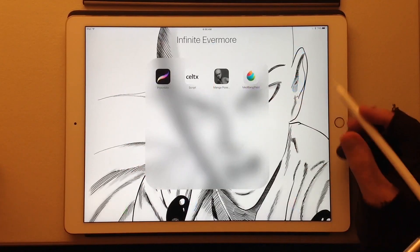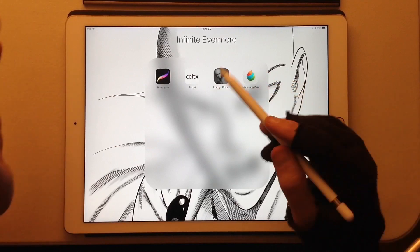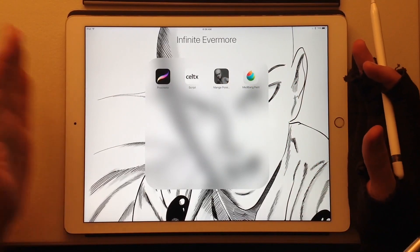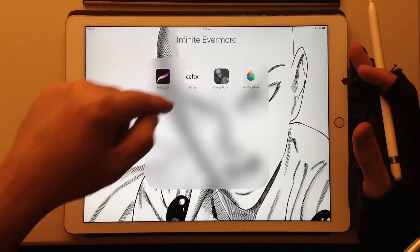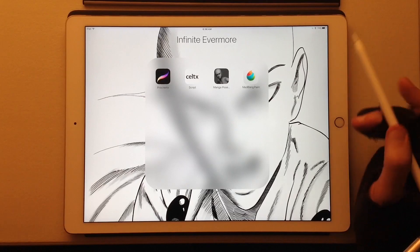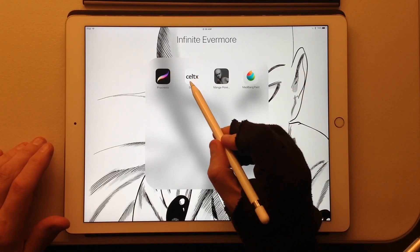These are the apps that I like to use. Everybody ought to have Manga Pose. I'm serious about wanting to use the iPad Pro for everything — so if you've got a funky pose or a funky camera angle and you can't figure out how to draw a figure, it's good to have that. I think it costs $6.99, which is a lot cheaper than it would be on Windows.